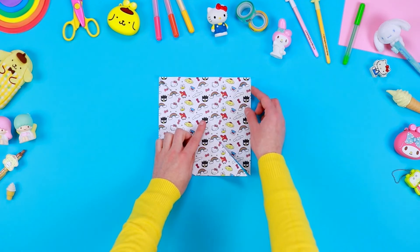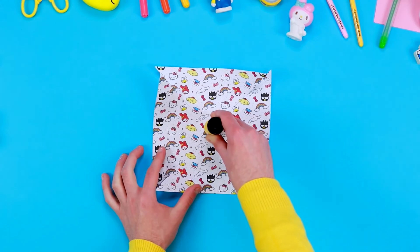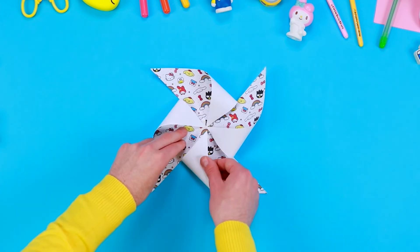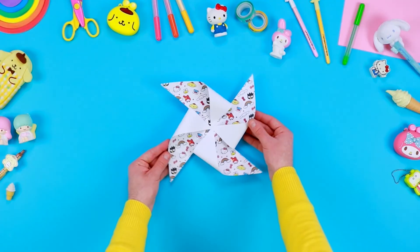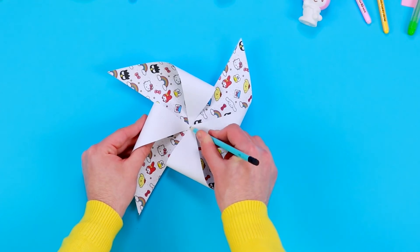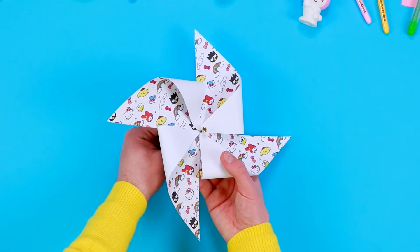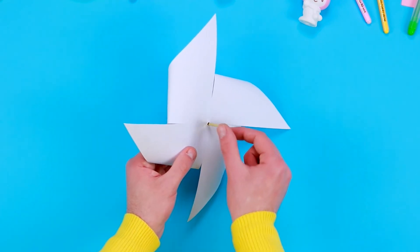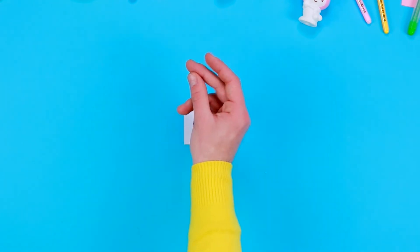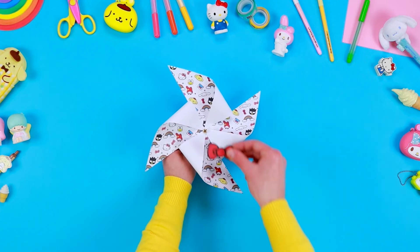Lift the four edges of the paper and fold them inwards. Use some glue to fix each edge at the centre of the square. Use a pencil to create a small hole at the centre of the pinwheel and insert a paperweight or a pin inside. Download the image of Hello Kitty's bow from the description, print it on a sheet of thin cardboard, cut it out following the outlines, and glue it at the centre of the pinwheel.